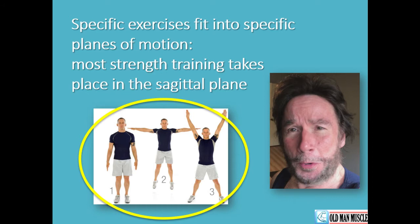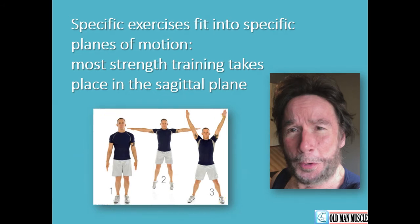Laterally flexing the spine when we bend and performing lateral lunges are also in the frontal plane of motion. For the transverse plane of motion, think of twisting or rotational movements such as twisting the spine. We can perform internal and external rotation at the shoulder, hip, ankle, and wrist joints. These movements occur in the transverse plane of motion, and I can also perform rotation of my neck.